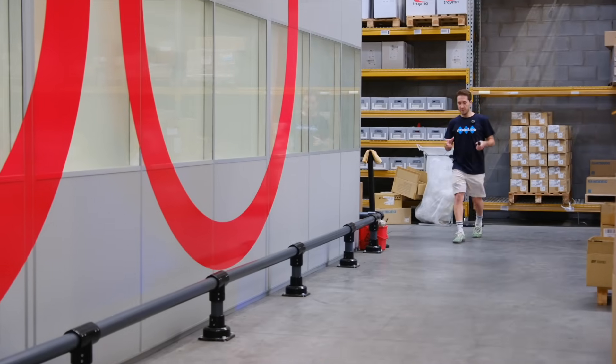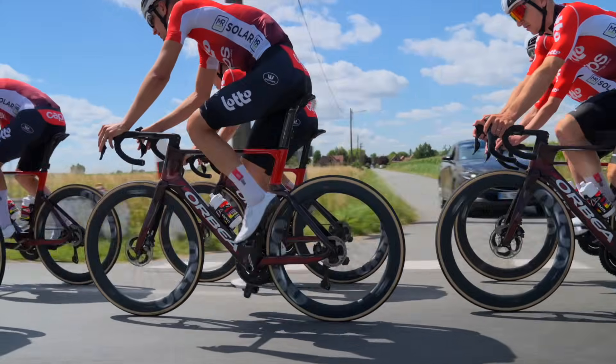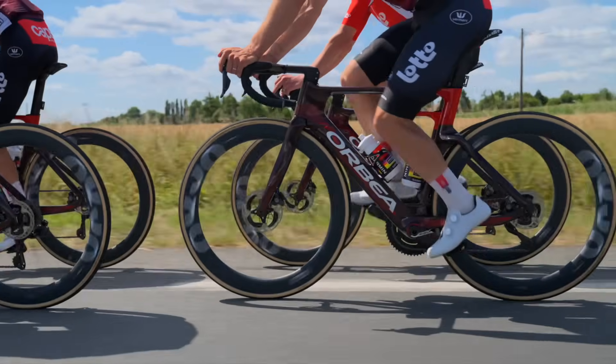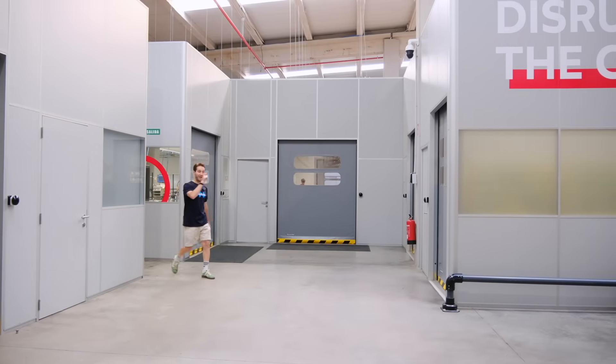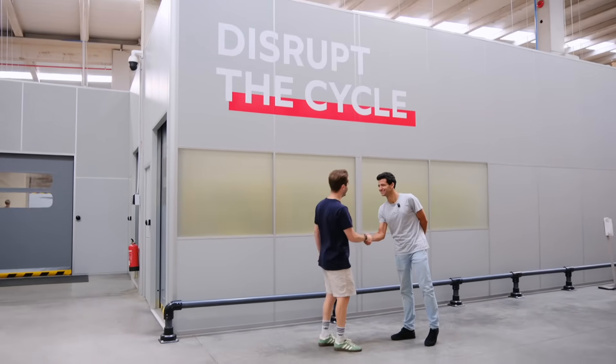The brand only started in 2020 with just six people, but now they're a world tour sponsoring brand. I'm actually here to meet Alvaro, who has invited me to make my own wheel set. Welcome to the Basque Country. And let's see if you're able to do it.